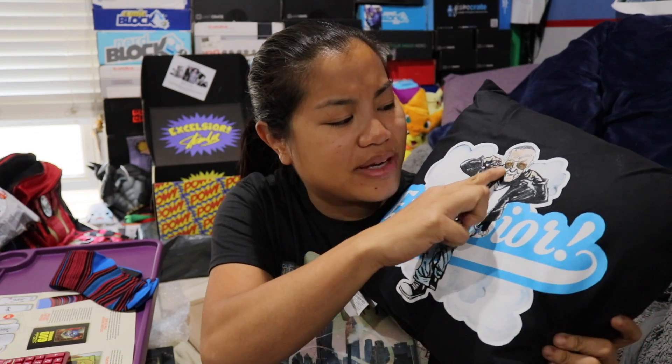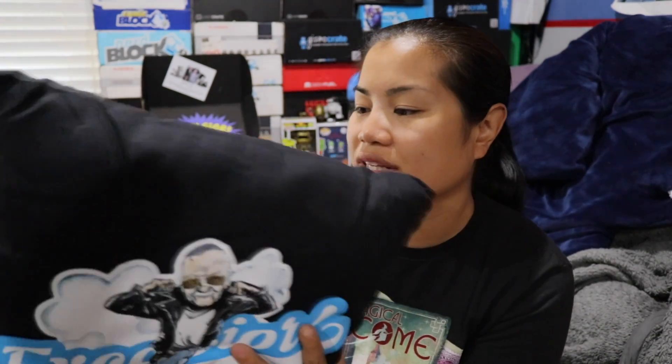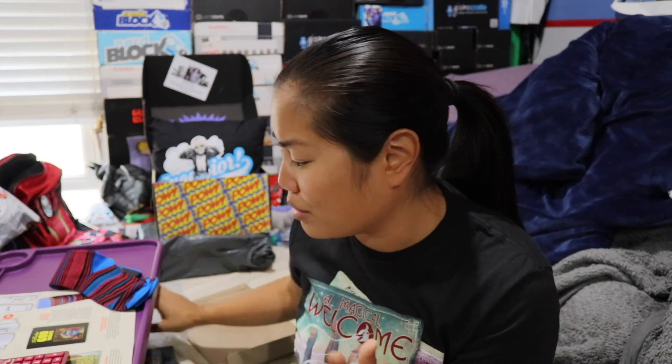The Stan Lee pillow is themed off of Grease — they basically put his head on the Fonz's body. I love how big his head is compared to the body. This pillow is cool but it's not the greatest. I'd probably give this six to eight dollars — but I really don't want to overprice it because it doesn't even say it's an official licensed product, so potentially anybody could make a pillow like this. Let's give it six dollars.